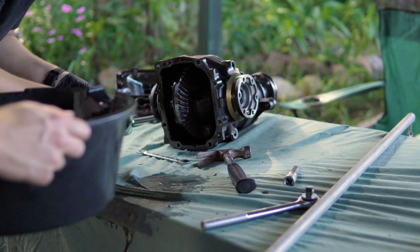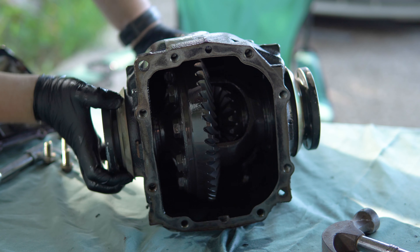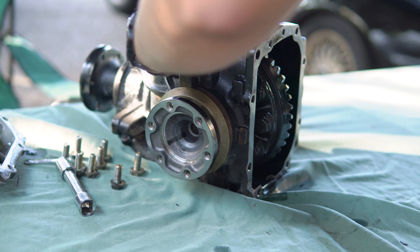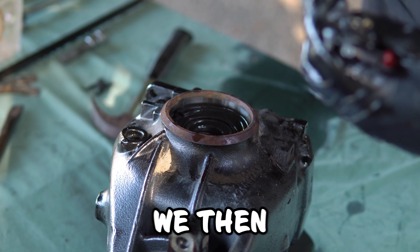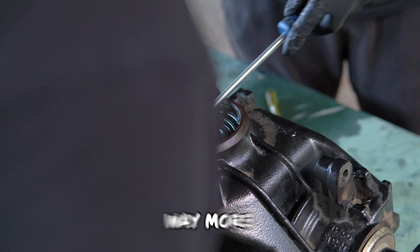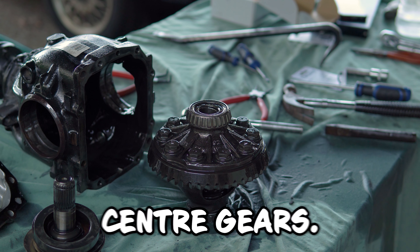It smells like noodles — like chicken noodles — for some reason. So that's inside your differential; we want to stop it from slipping like that. We then used a set of circlip pliers to try and get out the c-clips, which was way more difficult than we expected and ended up taking us a while to do. But eventually we got those out and then removed the center gears.